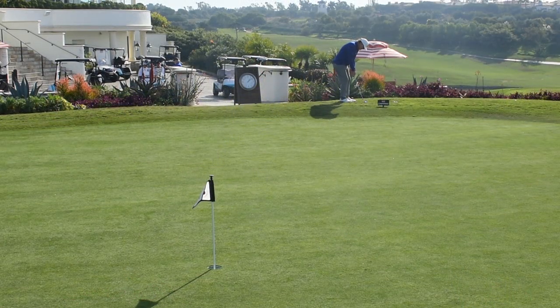In the past, I've done instructional segments talking about chipping. Greenside shots — if you go to the golf dictionary and look up chipping, it's defined as a low running shot. We're looking for maximum ground time, minimum air time. You want to get your ball onto the green and let it run the rest of the way.